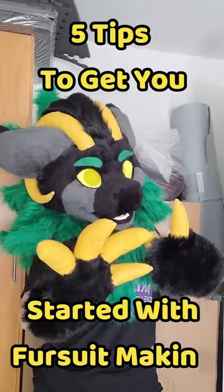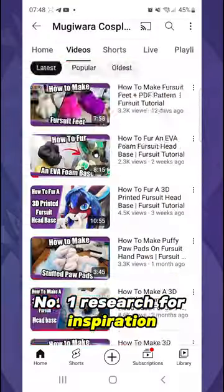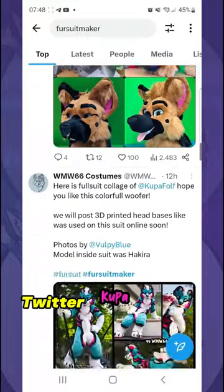Here are 5 tips to get you started with fursuit making. Number 1: Research for inspiration. Platforms like Instagram, Twitter, and YouTube are goldmines.